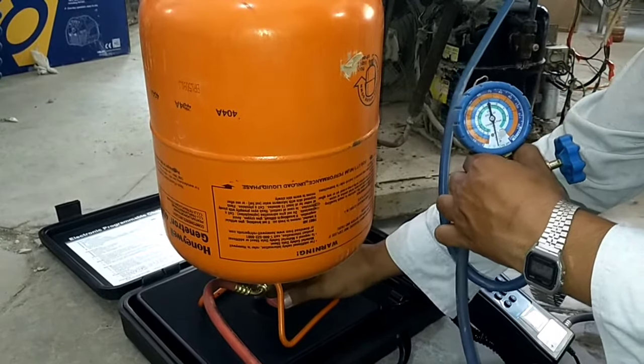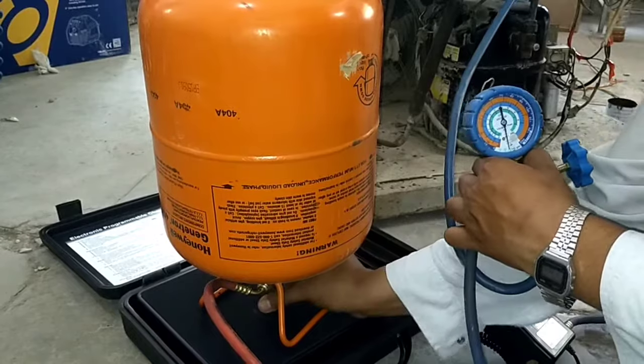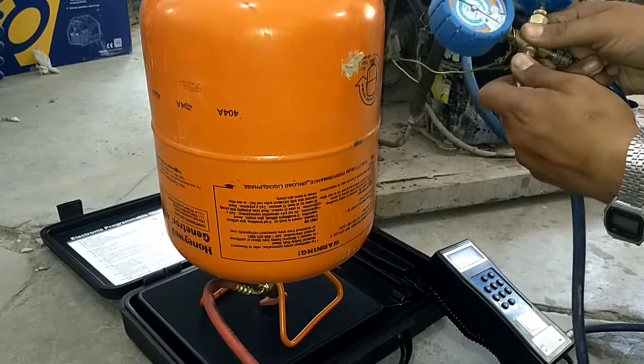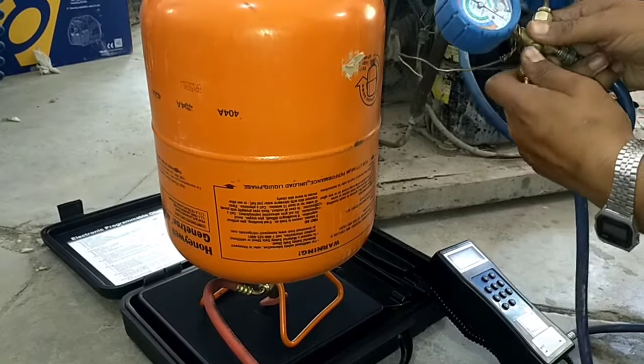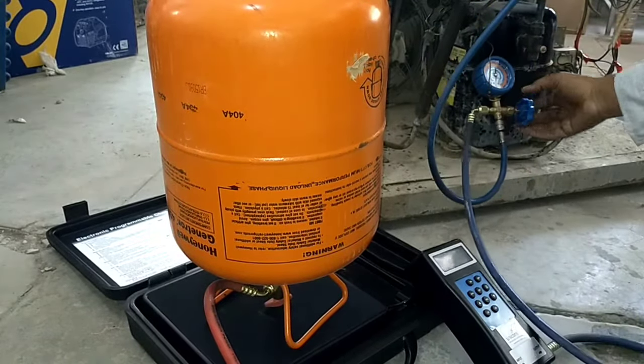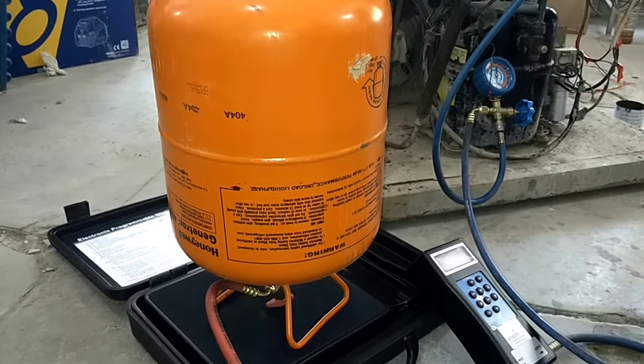Now connect the charging hose from the output port of the charging scale to the input port of the low pressure gauge. Then open the valve of the cylinder and allow the refrigerant to go into the unit — this is a small initial amount of refrigerant. Now open the valve of the low pressure gauge and allow the refrigerant into the unit.